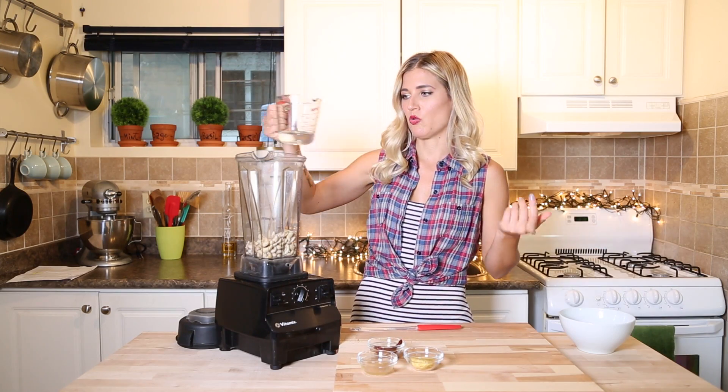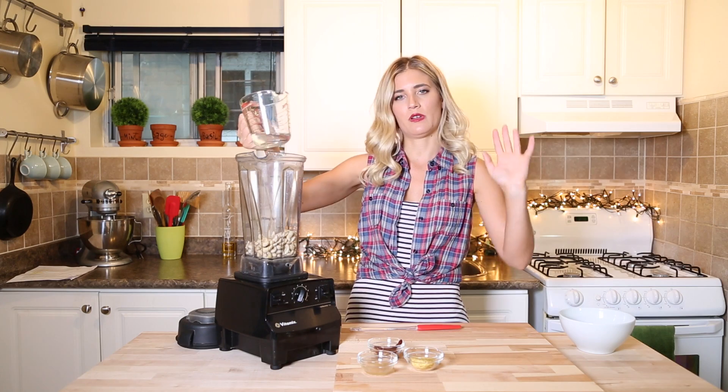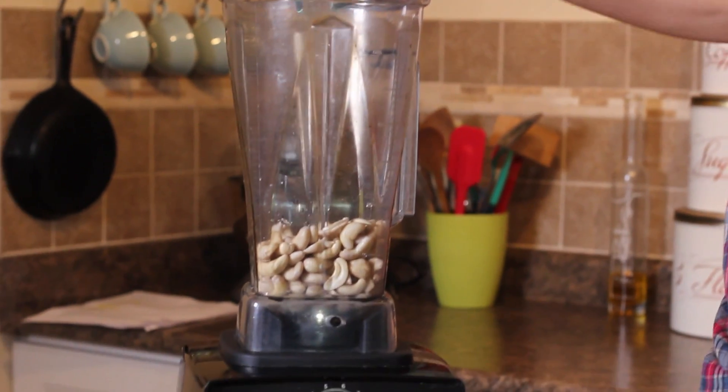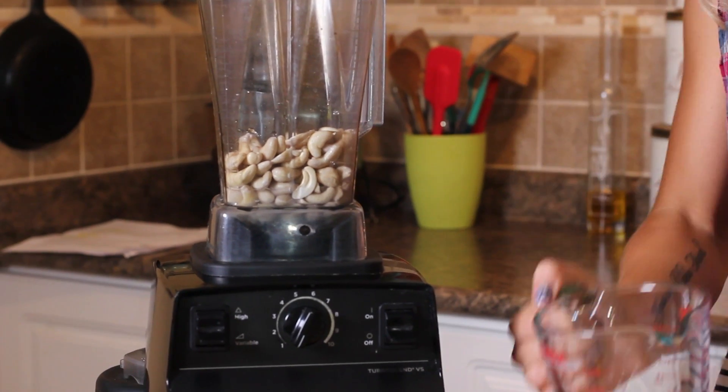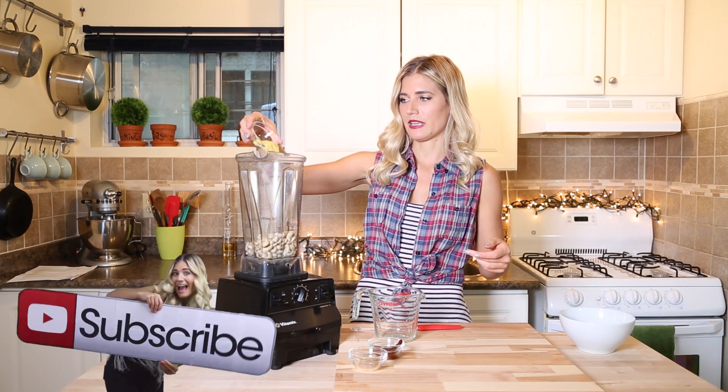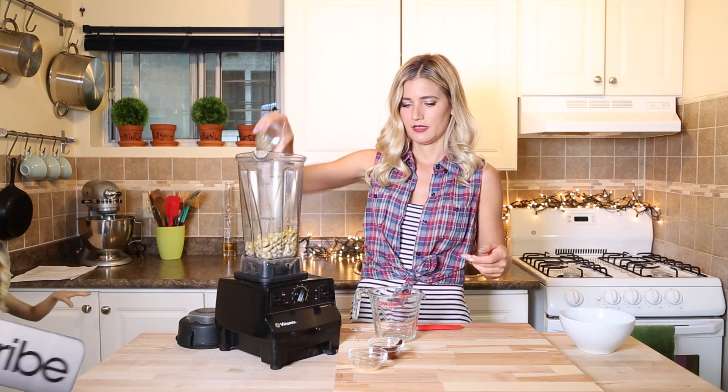We're going to add water — I'm going to start with about a third of a cup and then work my way up from there, depending on how creamy these cashews are. For that kind of sour flavor, we're going to add apple cider vinegar. A little bit of nutritional yeast for a buttery, tangy flavor.